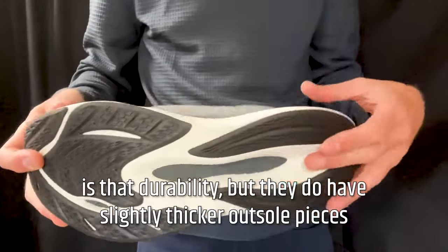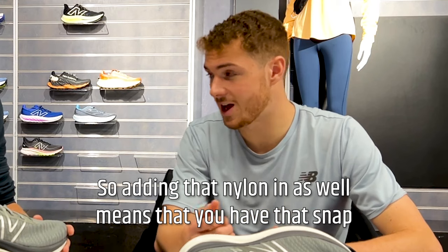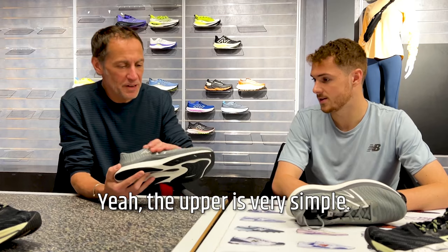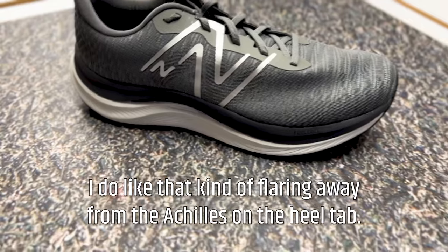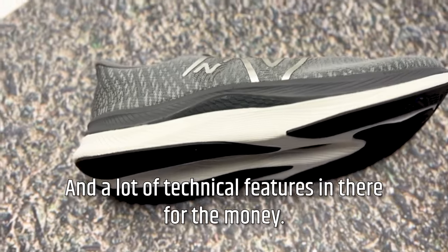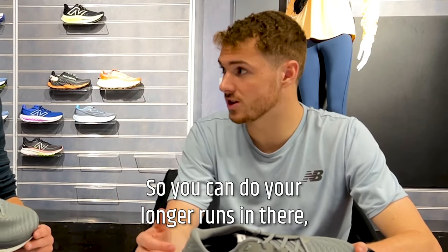The caveat with Fuel Cell foam compared to Fresh Foam is durability, but there are slightly thicker outsole pieces with good coverage. Adding that nylon plate gives you snap and response without the price point of carbon, keeping it at 120. The upper is simple — nothing fancy — but it fits well. I like the flaring away from the Achilles on the heel tab; simple but it makes it more durable. You've still got 31mm in the heel, getting up to that max-cushion side with a lot of foam for a soft ride.